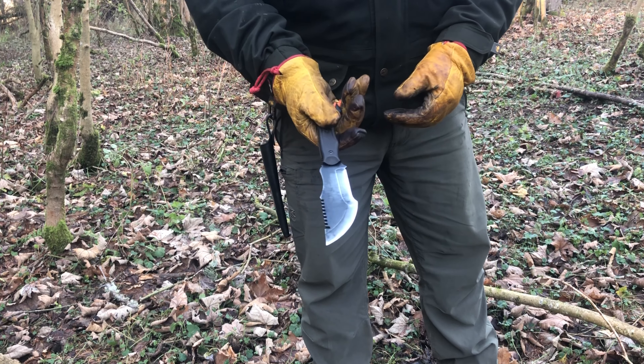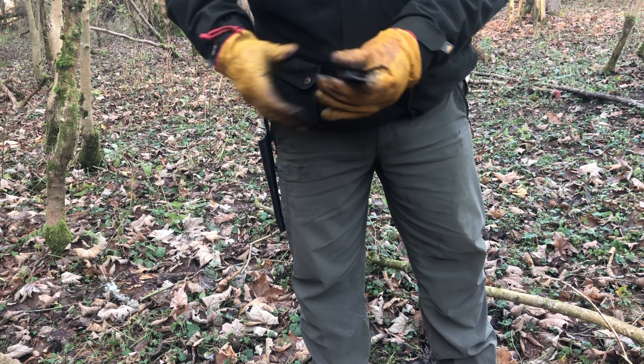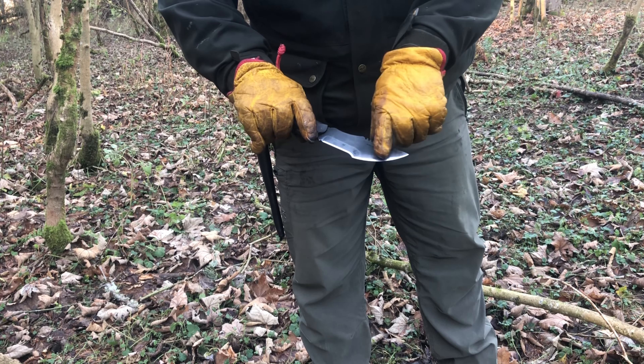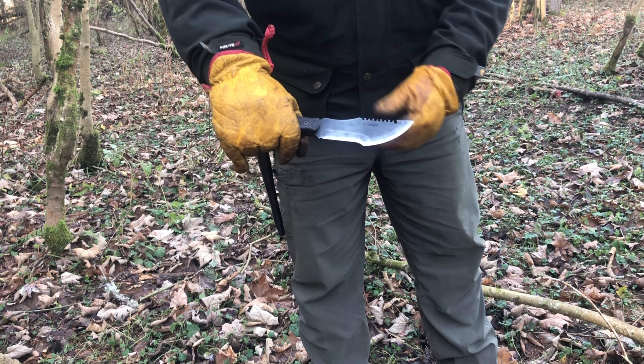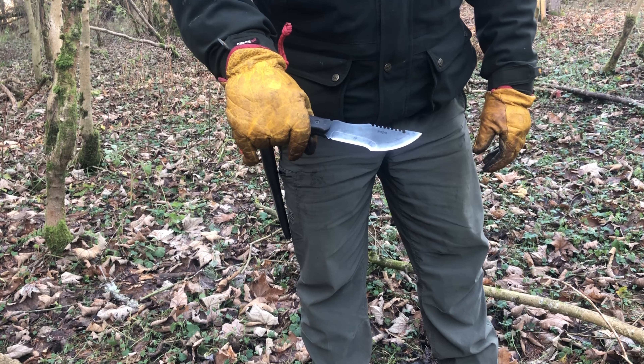Done okay at chopping — no great shouts there. It's a light knife, so it did what I expected. I was expecting a wee bit better performance at the front chopping area, but it seemed to bite in best at the quarter round.